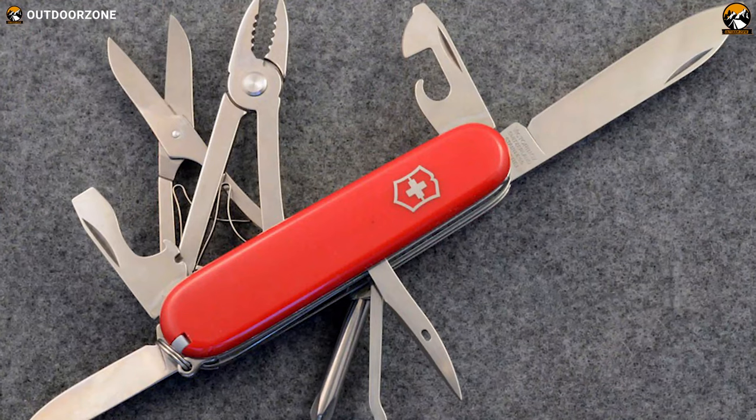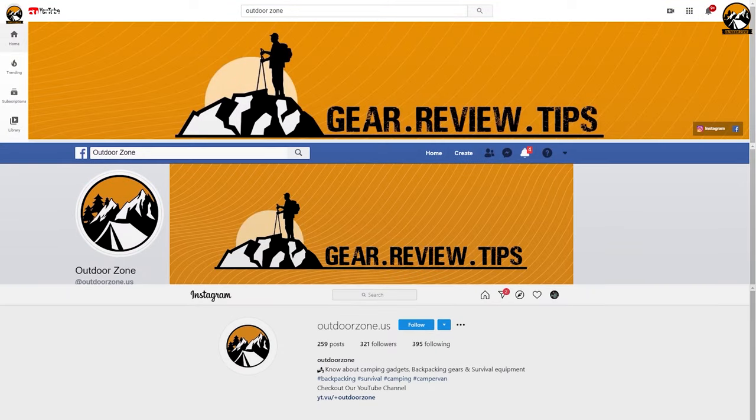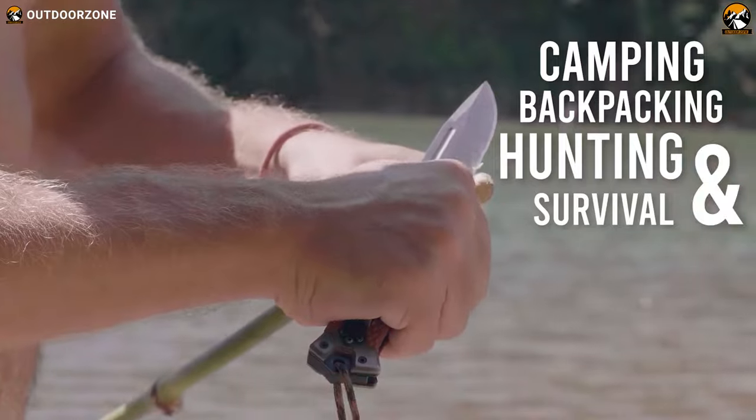So without any more delay, let's jump in. Outdoor Zone is a place created by a group of outdoor enthusiasts who are always out on the field testing new and innovative camping, backpacking, hunting, survival and tactical gear to make buying guides based on their performance, price and durability so that you can have the best experience.